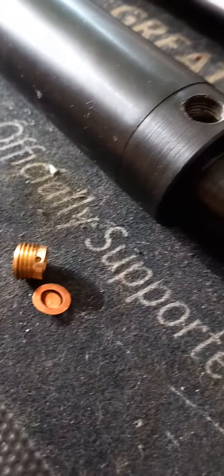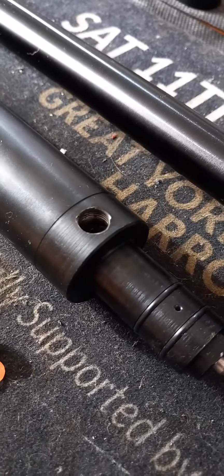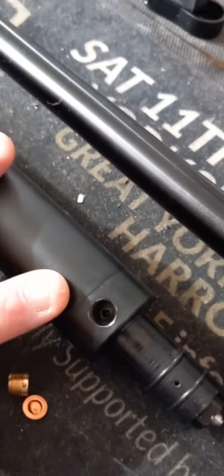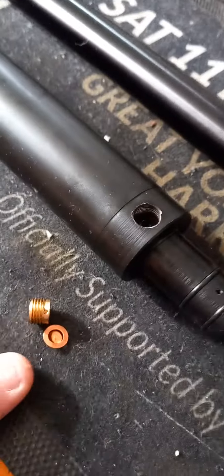So if you've got a Webley Raider 12 - one of the newer ones - or you've got a Corral, most Corrals have got this very same cylinder system on it. When you've done the seals, make sure that you get hold of a burst disc and pop it back in there.